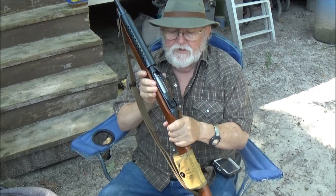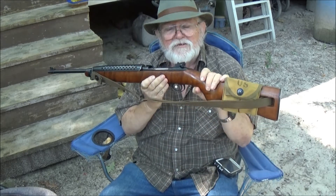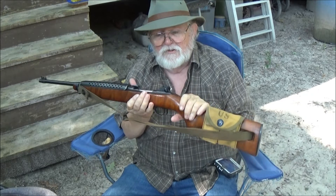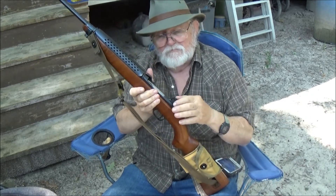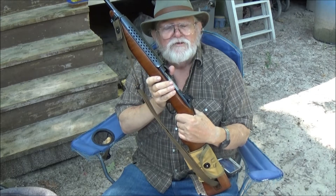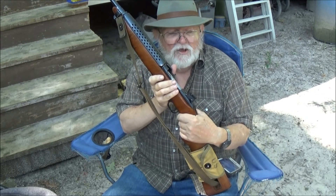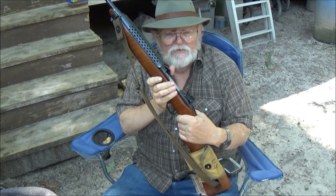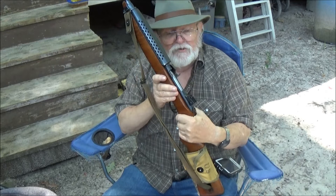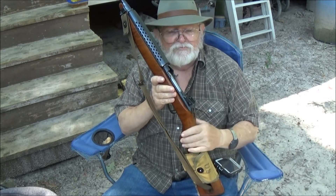I forgot to mention in the intro that I got these sights from Midway USA. I don't remember the name of them, but if you're in the market for a rear sight for your M1 carbine, go to Midway USA. In the search box, type in 'sights for M1 carbine' and it will take you right to them. They are all steel — the magnet picks them up.